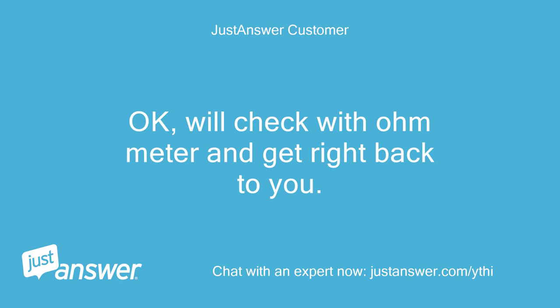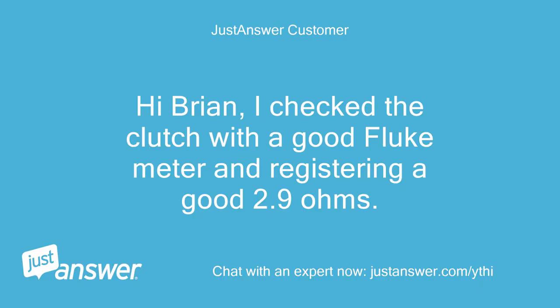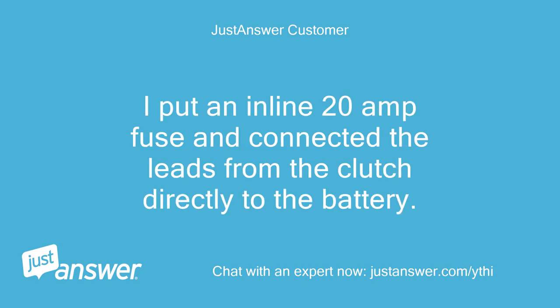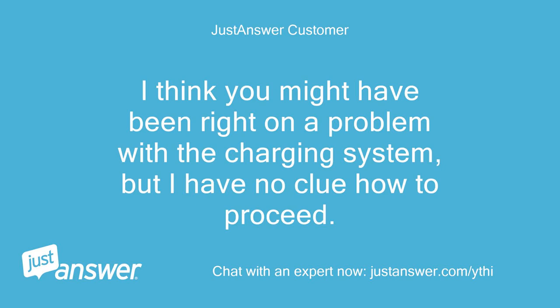Okay, we'll check with the ohm meter and get right back to you. Hi Brian, I checked the clutch with a good Fluke meter and it's registering a good 2.9 ohms. Then I conducted a little experiment — I put an inline 20 amp fuse and connected the leads from the clutch directly to the battery. The clutch engages perfectly and does not blow the fuse. I think you might have been right about a problem with the charging system, but I have no clue how to proceed.